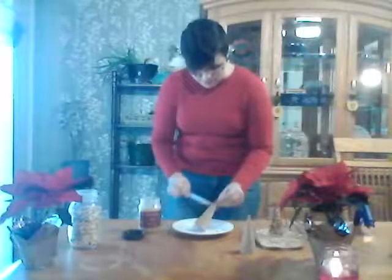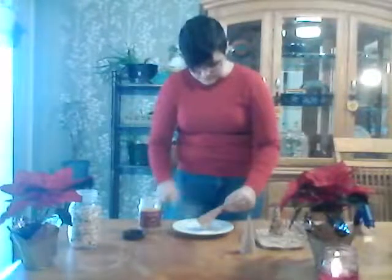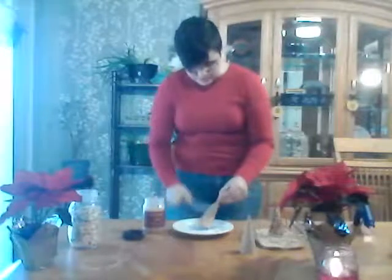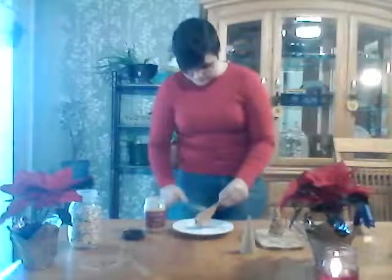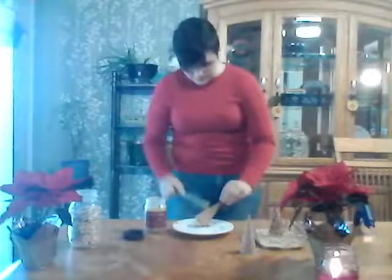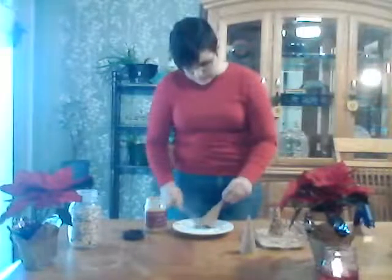You want to make sure you get all the way up to the top as high up as you can, otherwise you'll have a bald spot on your ornament. Just slowly rotate as you spread it so you get every side, and keep your fingers right at the top so you don't get peanut butter all over yourself. Go back over with any extra peanut butter and smooth it out to make sure it's even.